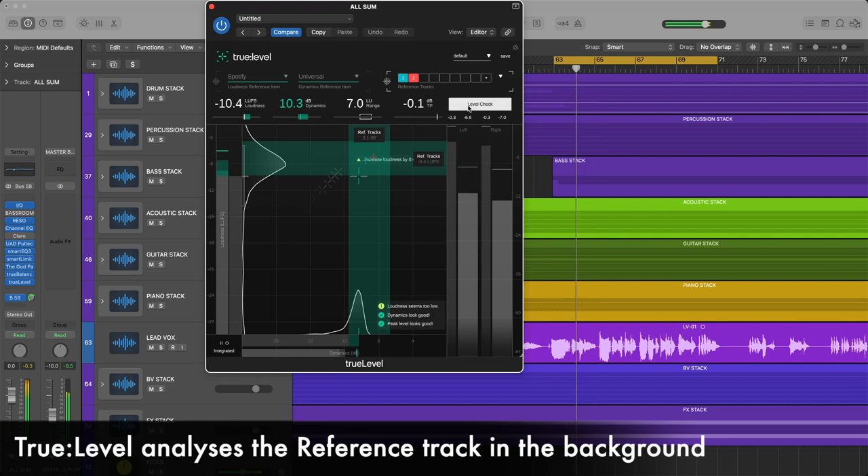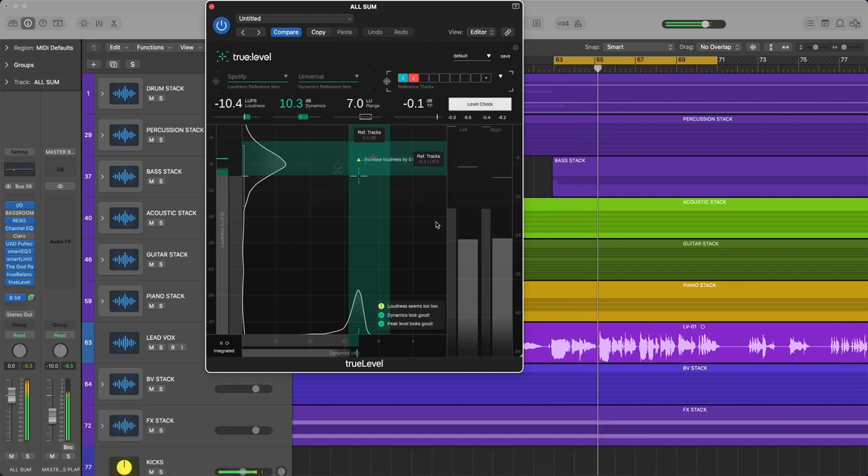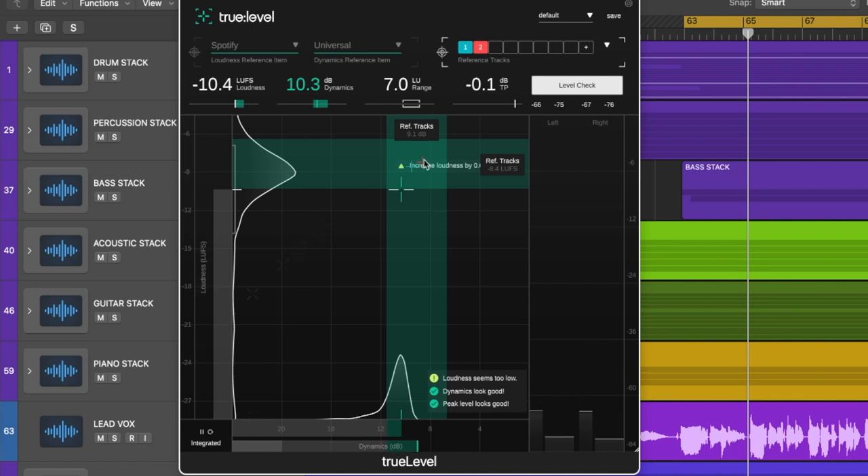Why is that? That's because his track has been mastered and it is very loud — I don't know what it's been mastered to. Comparing against my track mastered to minus 8 LUFS, it says the loudness is a little bit too low, but that's just because it's not been mastered. This is a really useful tool for assessing the dynamic range and loudness of our tracks, or more importantly, our masters. I'd say this is probably more a mastering tool, but it's good to keep an eye on — for example, if you're sending a client a fake master to make it stand up as loud as possible against other tracks, which are likely to be mastered.